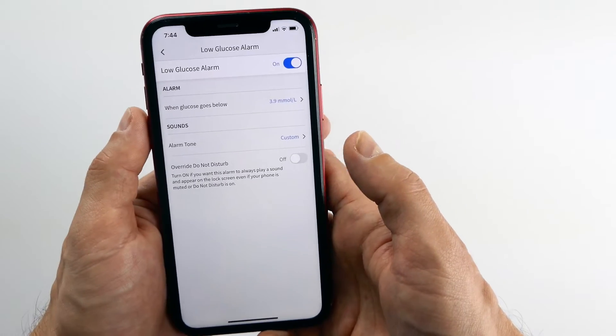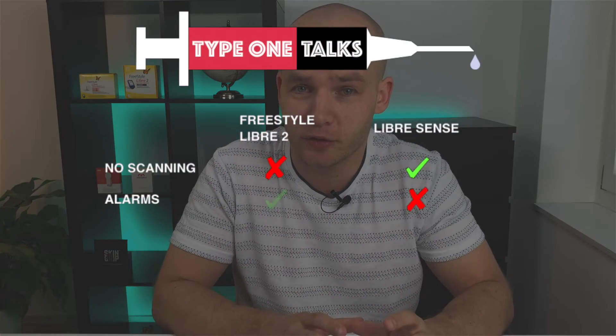The second difference is alarms. With Libre 2 you can get alarms when you're running too low or too high, and for me alarms are a fantastic feature — a little warning that something might go wrong so I need to act, whether that's a snack or an insulin shot. As Abbott says: alarm, scan, act. If you act timely, you stay in range more often. LibreSense doesn't have alarms, which makes sense since it's designed for non-diabetics. When I was using LibreSense I really had to check the app constantly, which reminded me of the old Freestyle Libre 1 that also had no alarms. So this is a clear point for Libre 2.